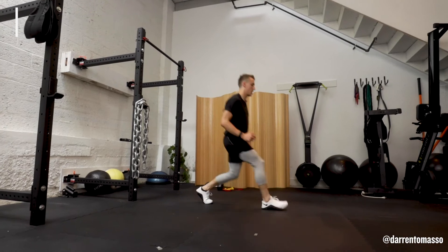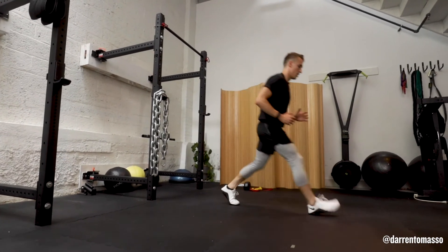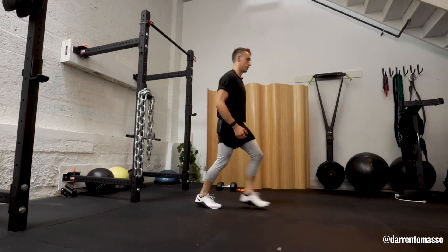One, two, lunge, lunge. One, two, lunge, and lunge.